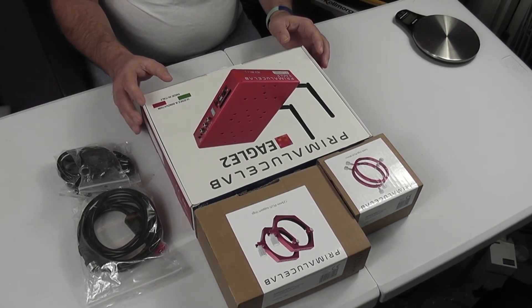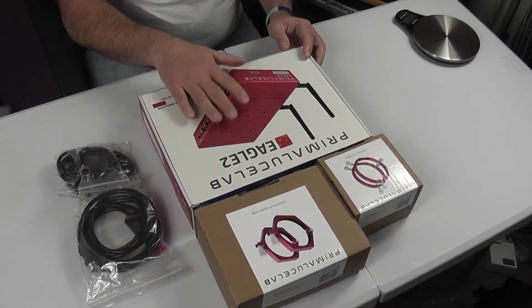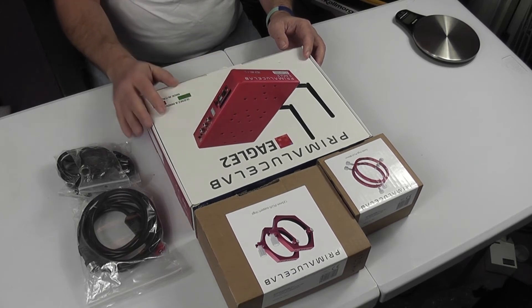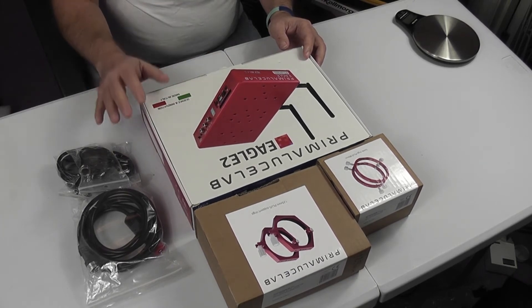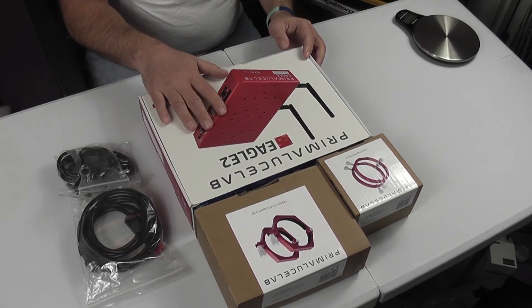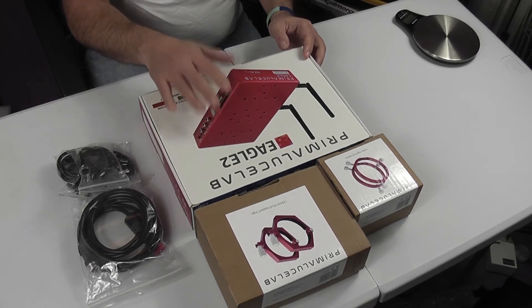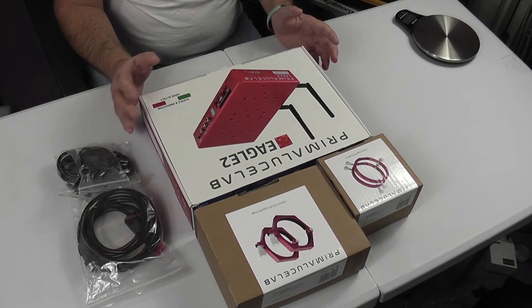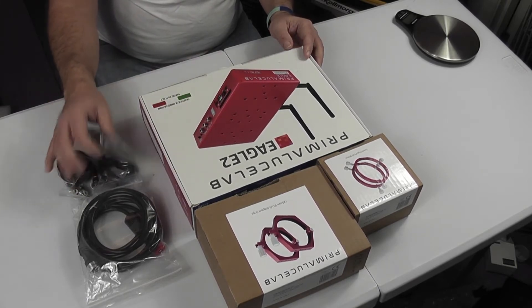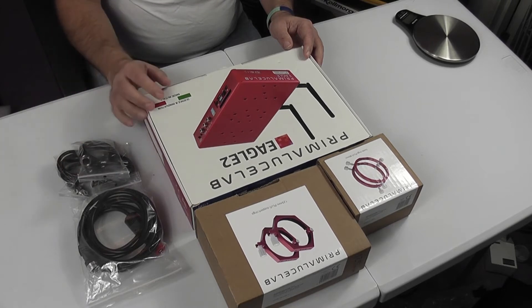One important thing to know when you buy the Eagle II — whether the Pro or standard version — is that you don't get any cables with it at all. It doesn't come with a power lead or any output leads. The output terminals are specific to this unit, so you'll need to source the correct cables separately.